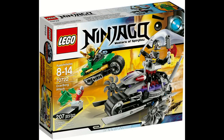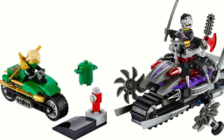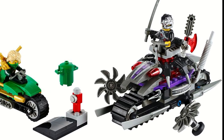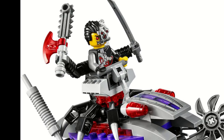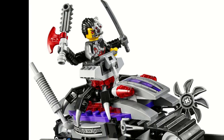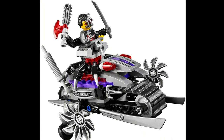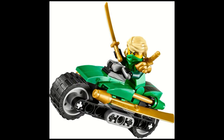Just barely coming in at number four is the Overborg Attack. The Overborg Attack was part of the Rebooted wave and started the trend of the double bike set for $20. It featured a bike for Lloyd and Cyrus Borg — or Overborg. Cyrus Borg's bike was the real star of the show, featuring two saw blades which would spin as you move the bike, and two other blades in the front. Lloyd's bike was also pretty good, but nowhere near as crazy as Cyrus Borg's.